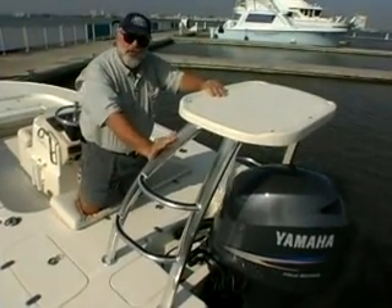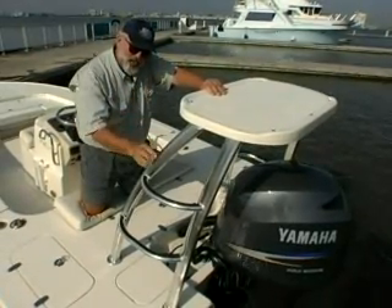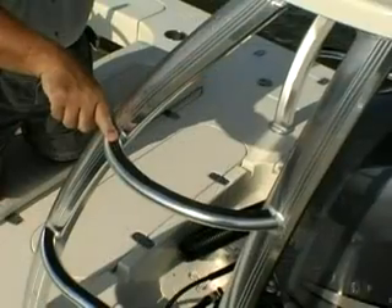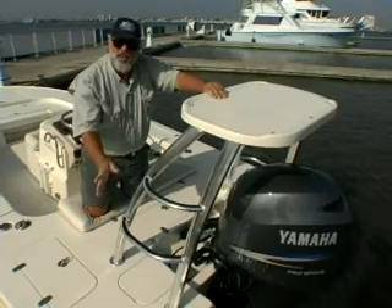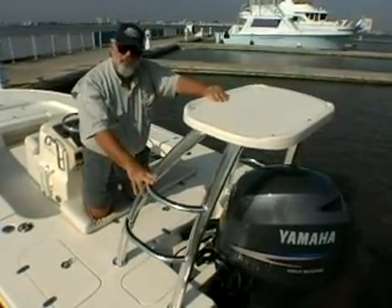And then the obligatory push-pole platform — every flats boat needs one. It looks very nice with the detubing and a nice curve, but something Scout does differently is they put rubber inserts into these steps to keep your feet from sliding off, and that's one of the more dangerous parts of fishing on a boat like this — climbing up and down onto the platform.